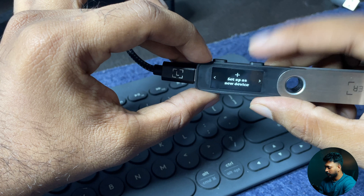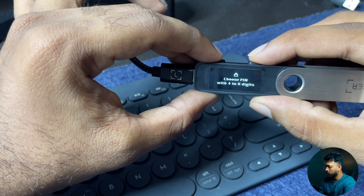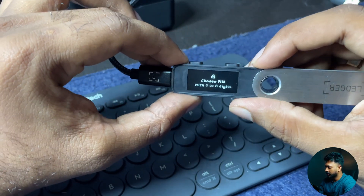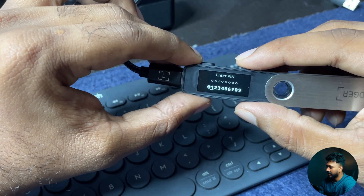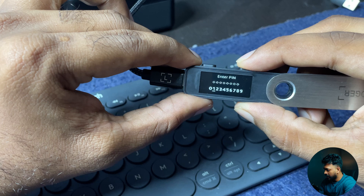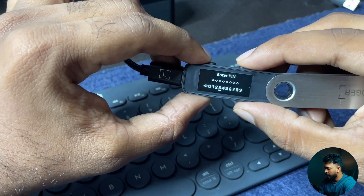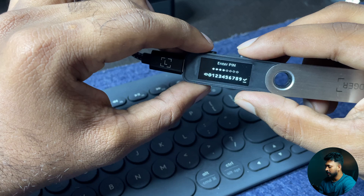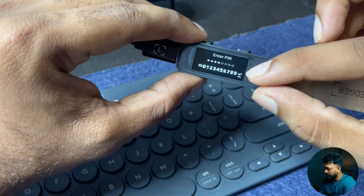Set up new device — click both buttons. Choose a PIN with four to eight digits. Select your PIN. Then click the number. What you have to do is scroll to the number, the same way as entering a number. If you want to enter a 4-digit PIN, you will navigate to each digit and confirm the last symbol.